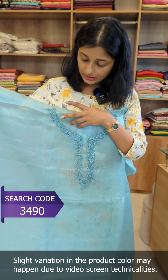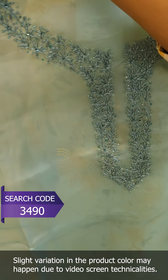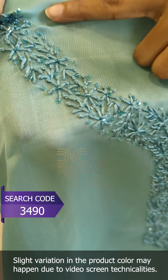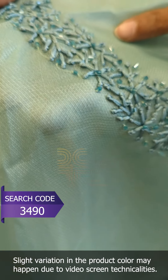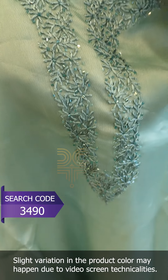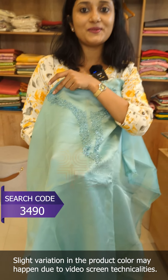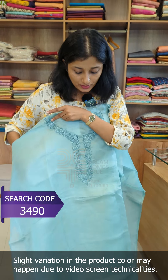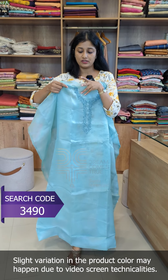This has handwork on the neckline — cut beads with fine, tight embroidery. This is a pale turquoise shade. It is a great color with bright pastels and a bright finish.